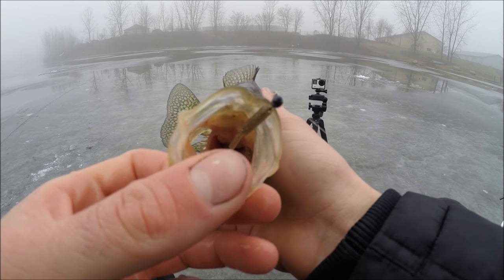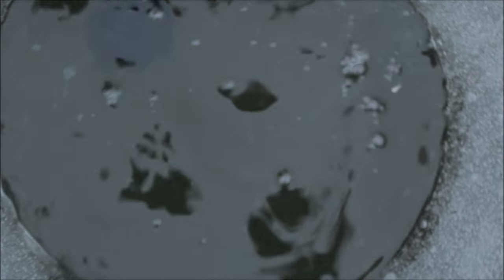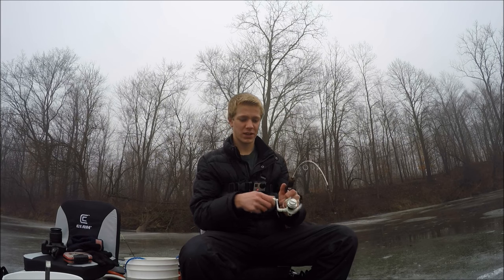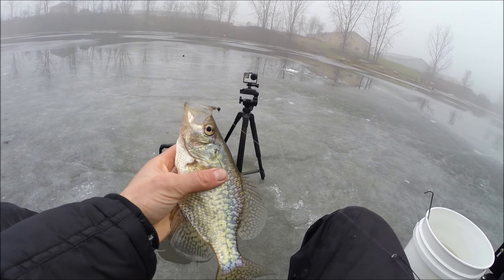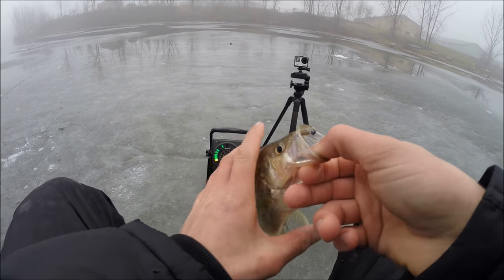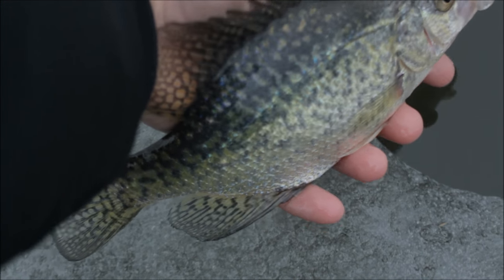I got him on that little grub plastic with a small jig head — awesome looking fish. Then another crappie — he hit and went slack in my line again. It's about 10 inches, just a hair above. Pretty solid crappie, nothing big, hopefully we can get some 12, 13, maybe 14 inches — that'd be pretty sweet.